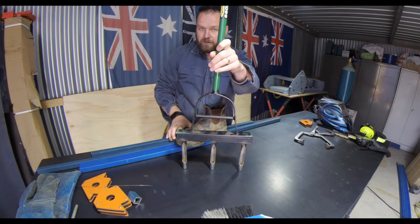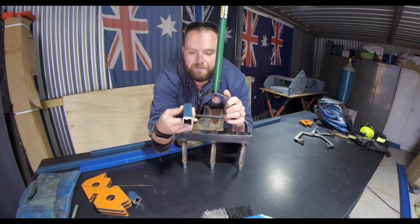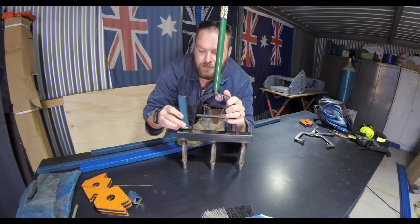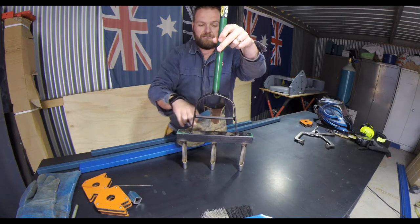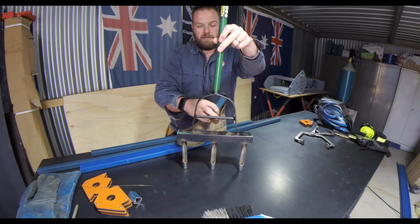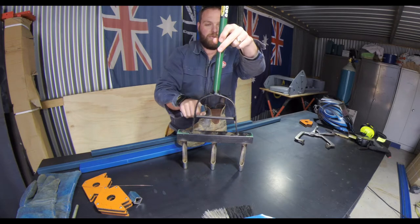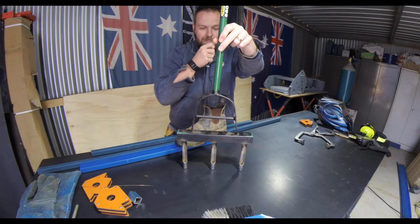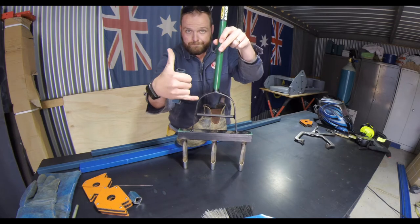So what I'm going to do is take some tubing — just 25mm box, inch box — and weld up a little frame. I'm going to completely cut this off here and here, then build a rectangle hoop and attach this to it. Hopefully I'll be able to get my whole foot in there and it'll be a little bit stronger.